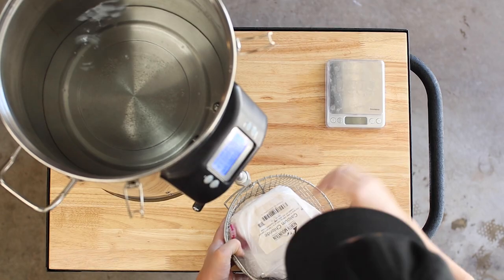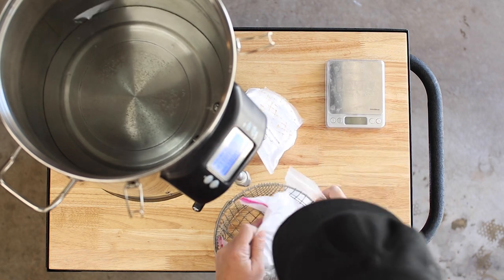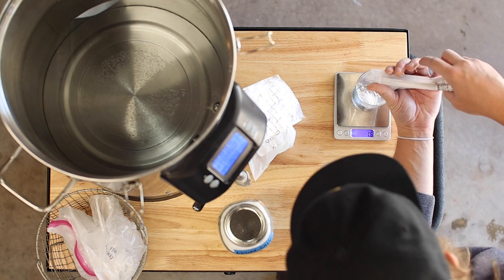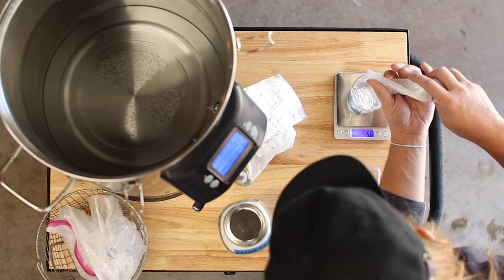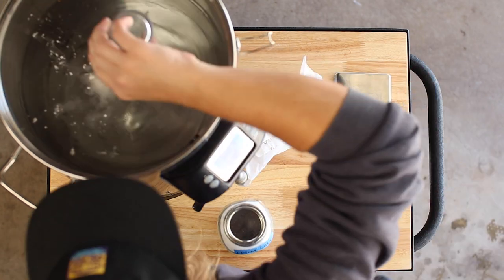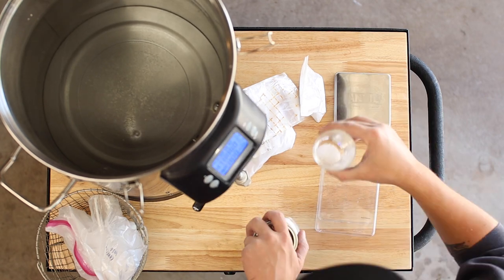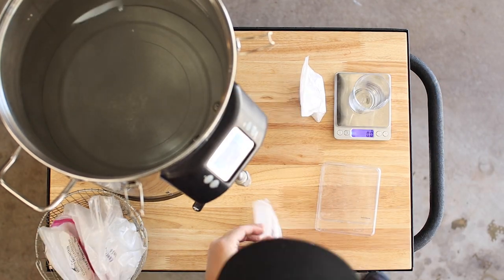To get there, we'll start with a dry water profile: 140 parts per million calcium, 18 parts per million magnesium, 25 parts per million sodium, 300 parts per million sulfate, 55 parts per million chloride, and 110 parts per million bicarbonate. This step isn't necessarily required to make good beer, but it definitely helps, especially if you want to make something great.